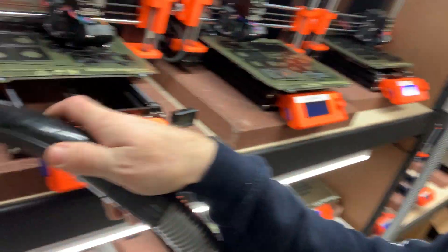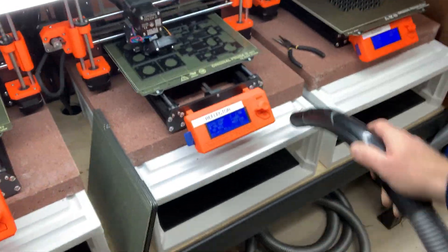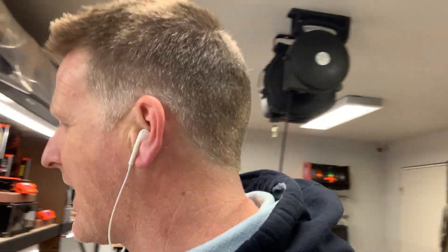Large or small print farm, number one tip: get a dedicated vacuum and leave it right there, or create a vacuum system like I have. You can't imagine how often little filament bits and strings build up — it gets really grody really quick. Also, always tether your common tools to the racking because otherwise people will walk off with them. Flush cutters, nozzle cleaning kits, hex keys, allen keys — keep those strapped in place.